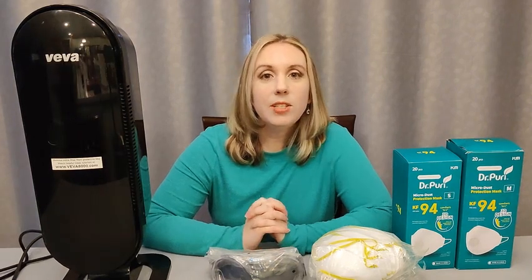Hi everyone, welcome back to my channel. This is Prepping by Faith and today I wanted to talk to you guys about do we need gas masks? I know that is something that everybody is starting to toss around in the prepping community with everything that's going on with Russia and Ukraine and the possibility of nuclear conflict. So I just kind of wanted to touch on this.